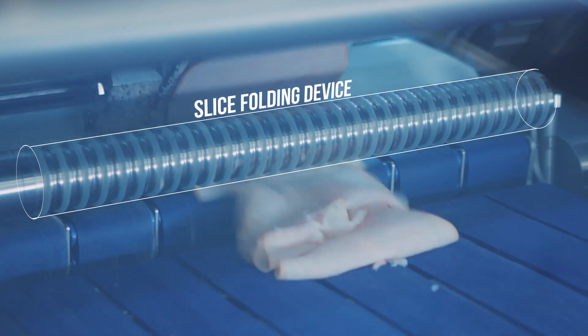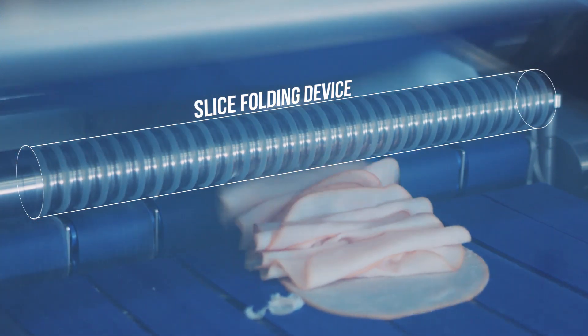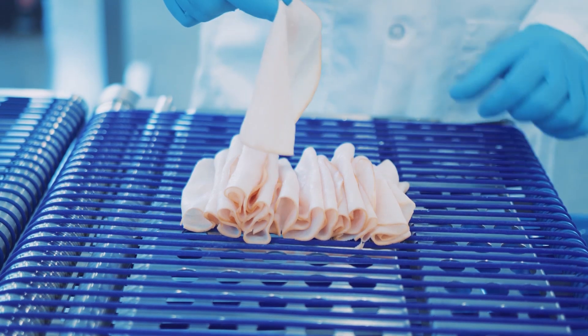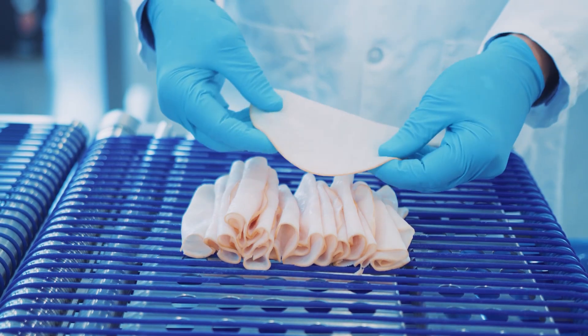As you can see here, the slice folding device can fold individual slices while they're being placed onto the portioning conveyor. The slice folding device provides an attractive portion presentation for the end customer. It also works very well with thin sliced shaved products.